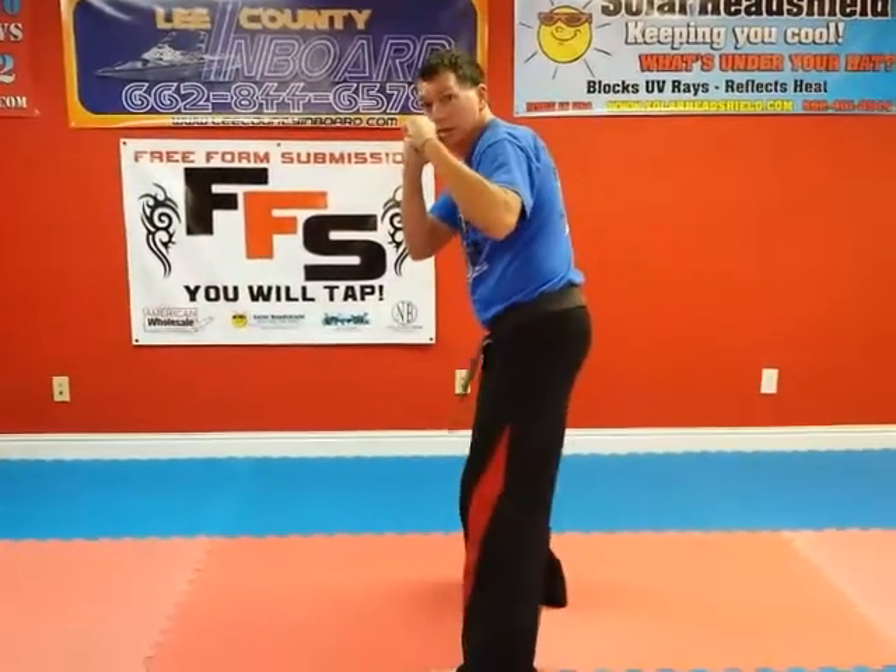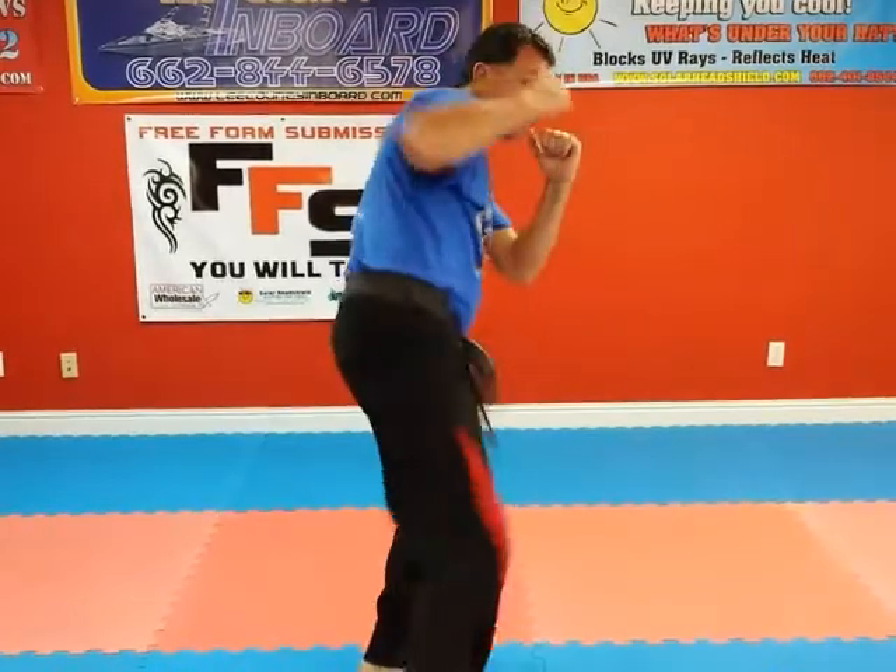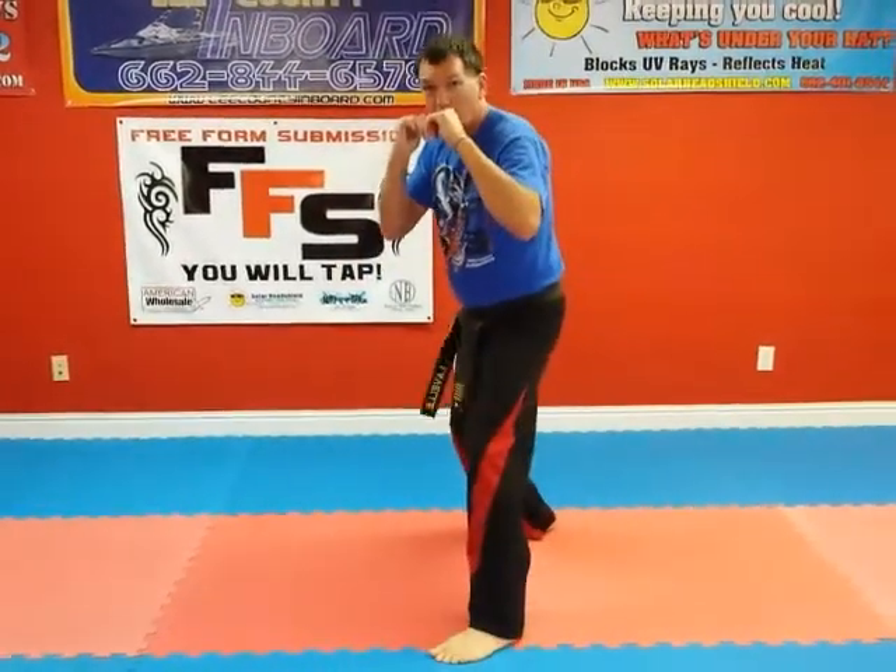Left forward stance. Side kick. Slice kick. Reverse slice kick, follow through. Reverse thrust kick, follow through.